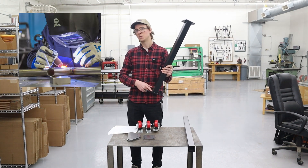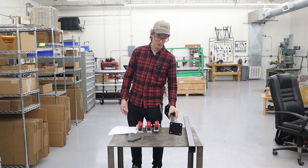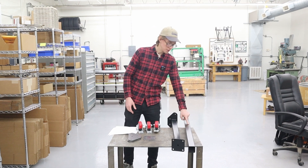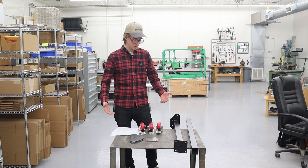We TIG weld these, but MIG welding would work great and fillet brazing would probably work if that's all you have. A lot of our customers do steel bikes with bronze fillet brazing so you could do that. So to summarize: two of the lower leg tube with drilled holes, and one upright tube with laser cut plates — and you have the workings of the rolling stand base.